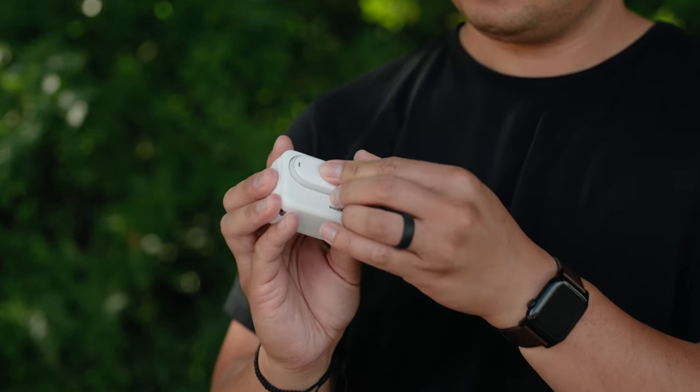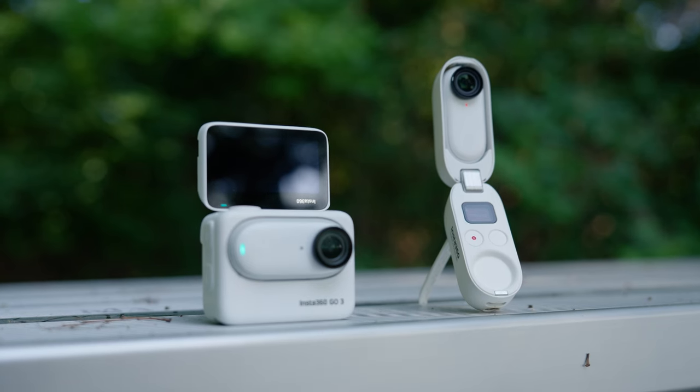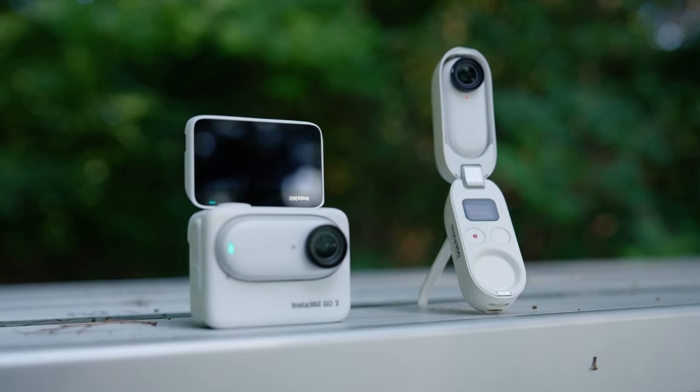Those are my first impressions of the Insta360 GO 3. I am still testing it out and I definitely want to make a video comparing the GO 3 with the GO 2, so stand by for that. If there's anything else you want to know about this camera, let me know in the comments below. Thank you so much for watching — I've got to go, it's 11:45 at night and this video is going out tomorrow. Bye!